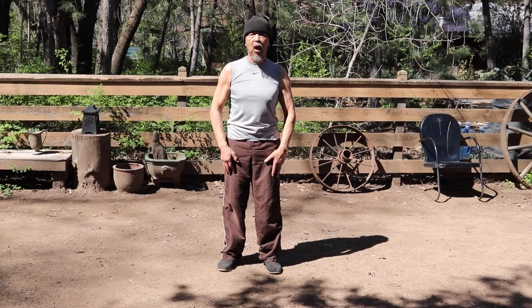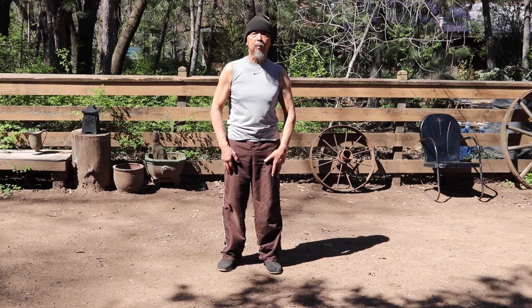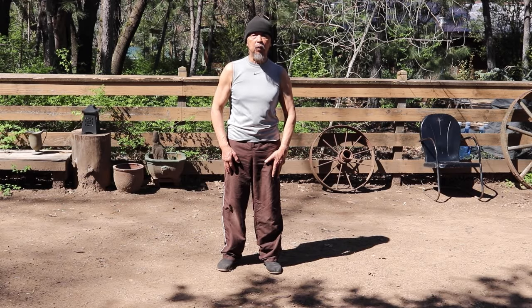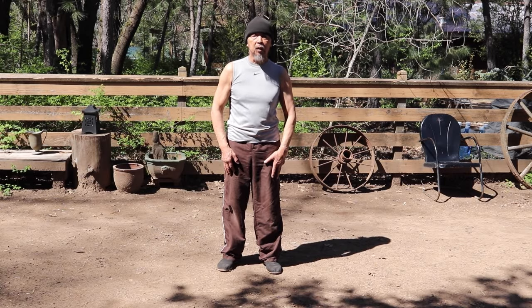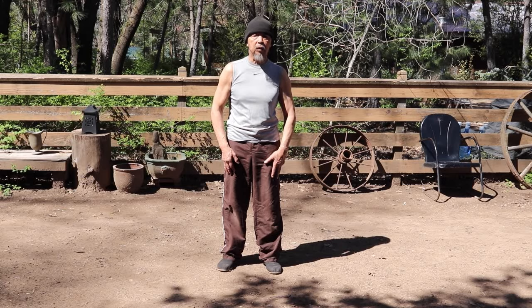Today will be lesson number nine in the instructional videos for Master Guoling Ying's original Guanping Tai Chi form. In this lesson, we'll be covering two moves that will complete the repeat section of the original form. Those two moves will be fly pulling back and fan through the arms. So we'll take it from where we left off.